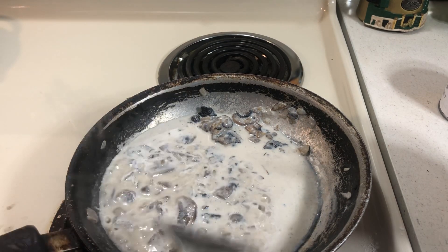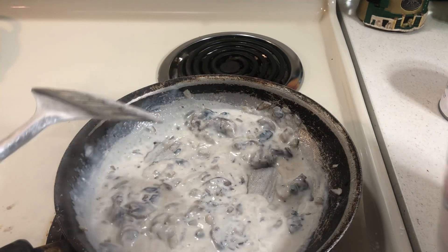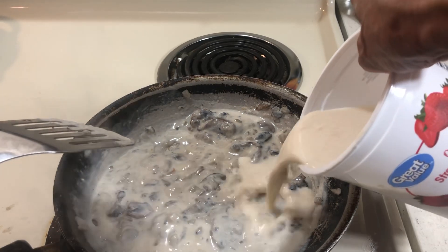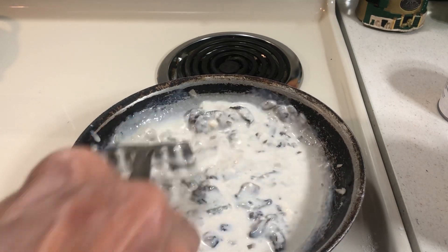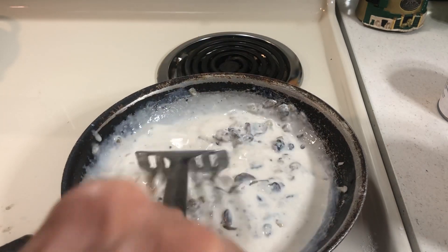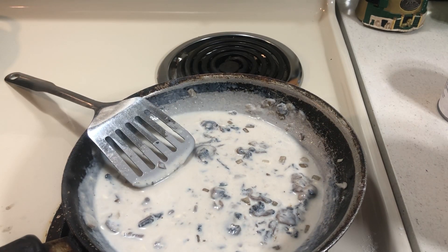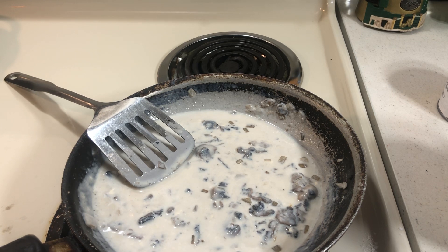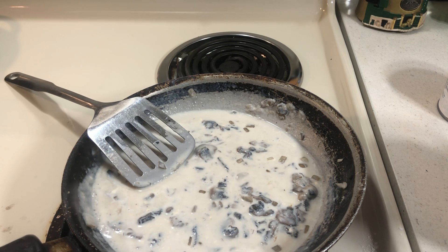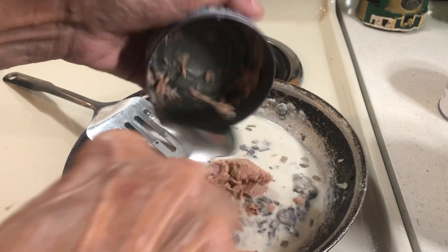It's starting to thicken up now. Evaporated milk is fine if that's what you have. I like a lot of sauce, but if you don't, you can bake it down — it's just too hot here to do that. I have a can of Walmart tuna. I don't want to invest too much money in tuna casserole but I do want my lunch to be good. I was going to have a sandwich but I thought, no, it's going to be tuna casserole today — one has to be flexible.